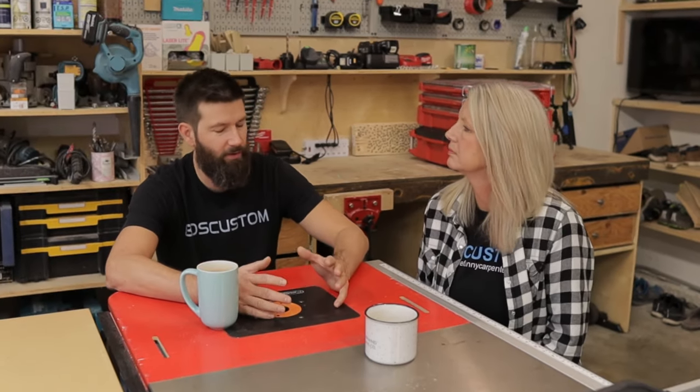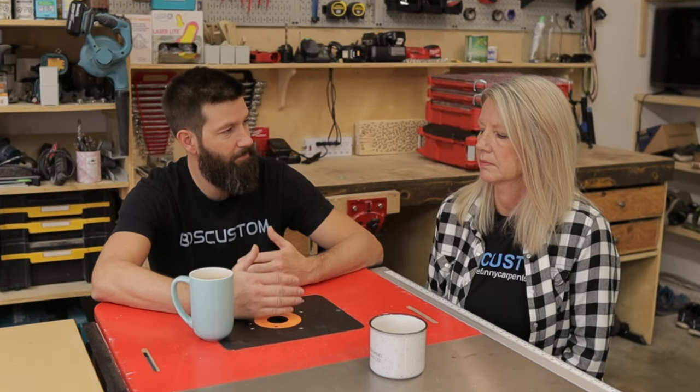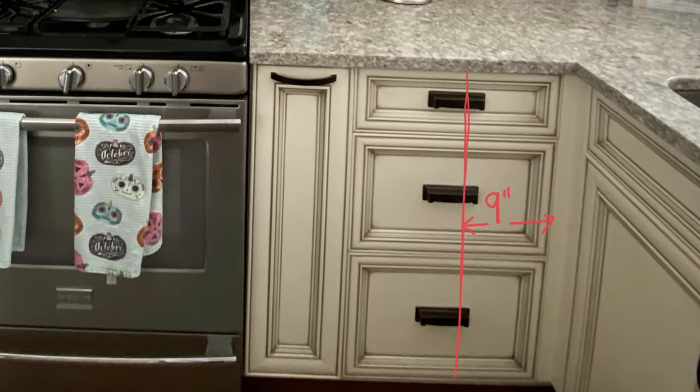So if you blank off the corner cabinet, how much extra room do you have for drawers in that run? Well, if it was a 36 by 36 corner, you'd have nine extra inches, because you would still have to put in a three-inch filler on each side for the handles.